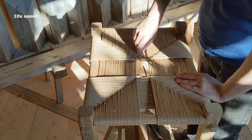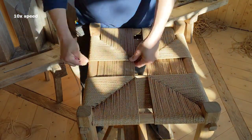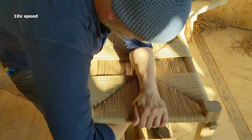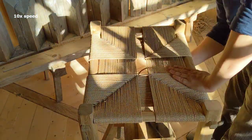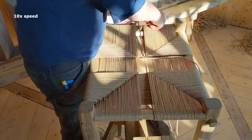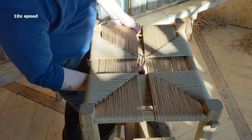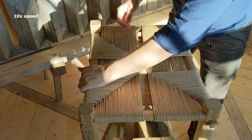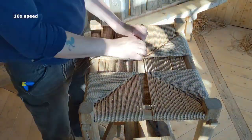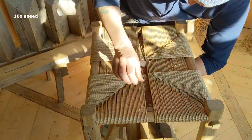Sometimes a strand will land in the gap next to where it should have been, so you have to push it over. It can happen underneath and will have an impact up in the seat as well. More often than I'm doing, you should look at the bottom of it and see if everything is as it should be.